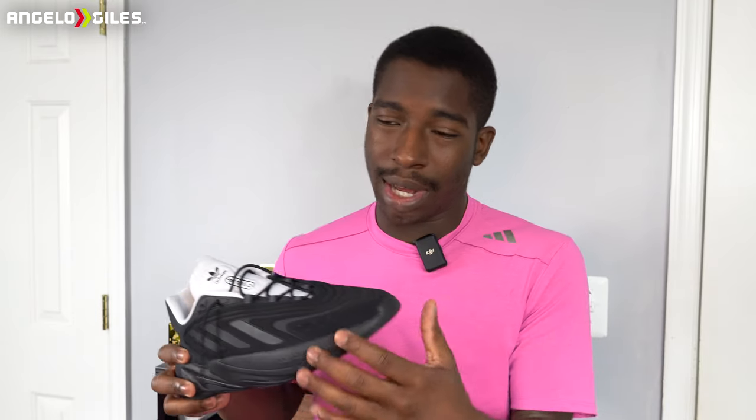Let me know what you all think of this shoe in the comment section below, or if you plan on getting a pair, I'd love to hear what you have to say. Thank you all for watching — until next time, peace out.